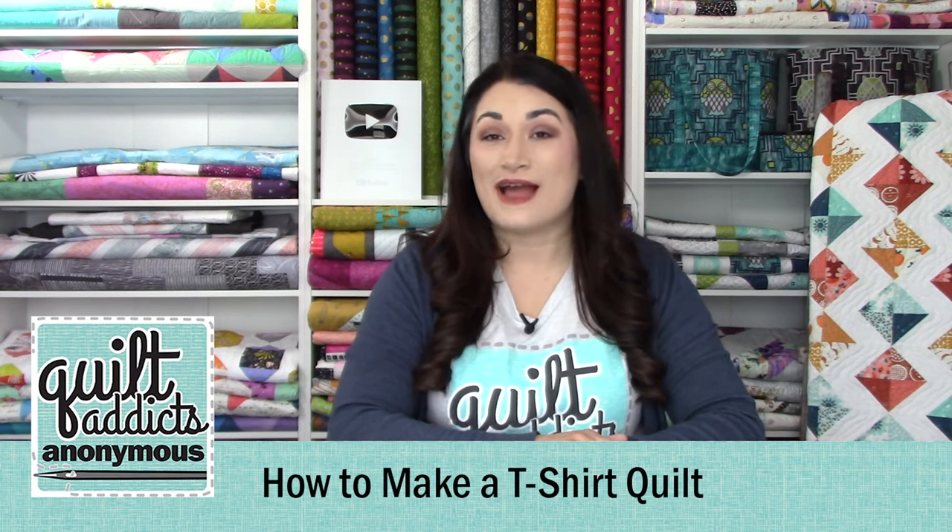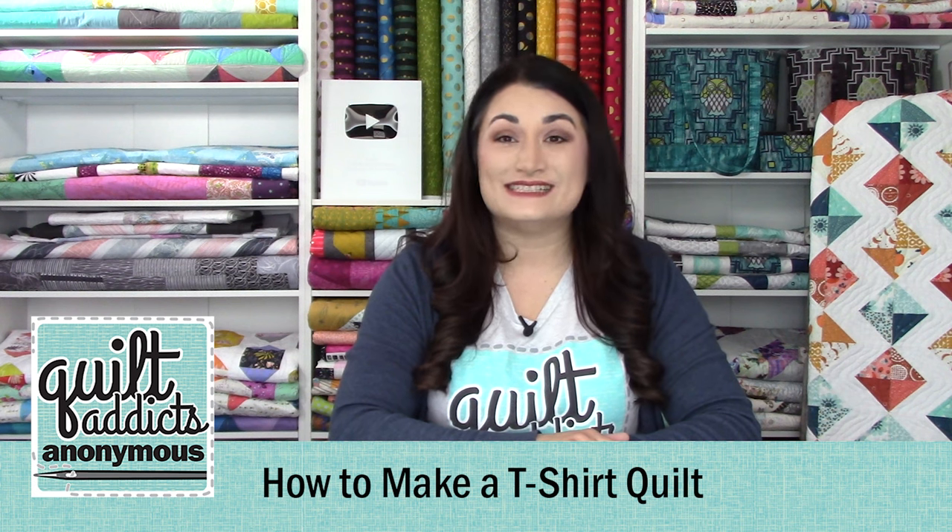Hello and welcome to Quiltletics Anonymous. I'm Stephanie Sabing. This is our How to Make a T-shirt Quilt series and today we're going to be adding our final sashing and cornerstones to the right side and the bottoms of our quilt, and showing you how to assemble your quilt top.